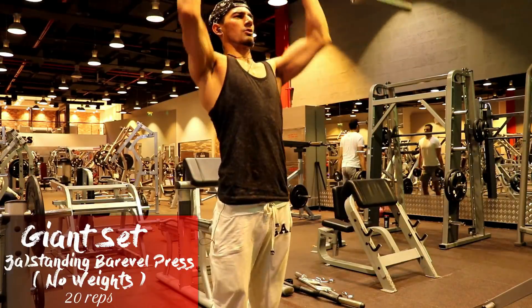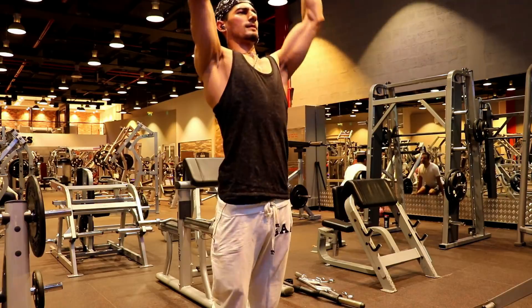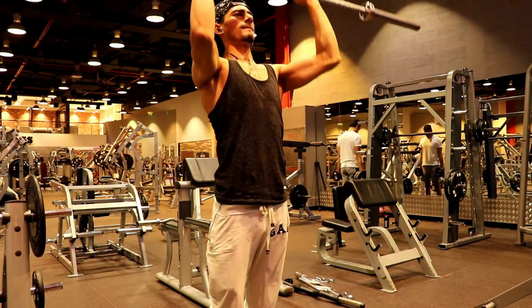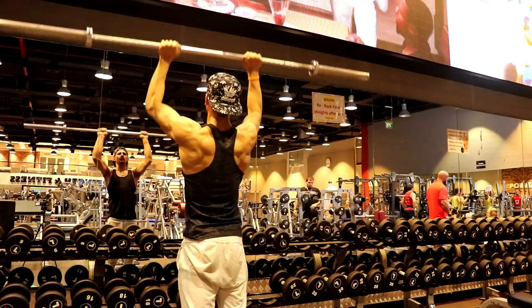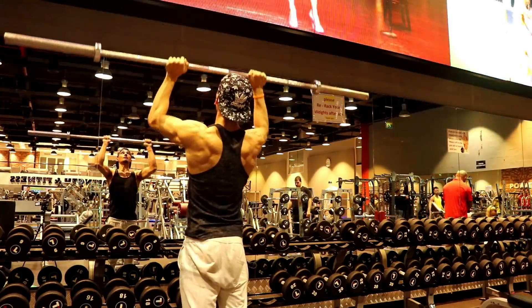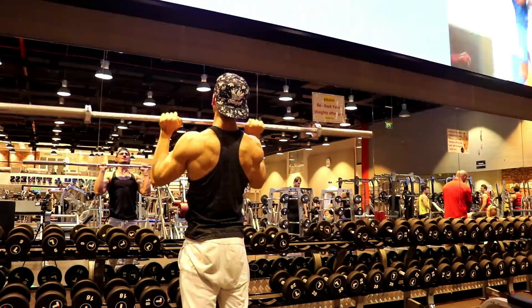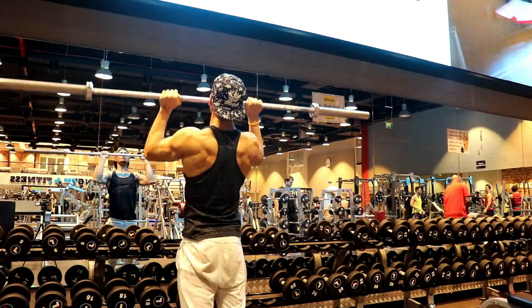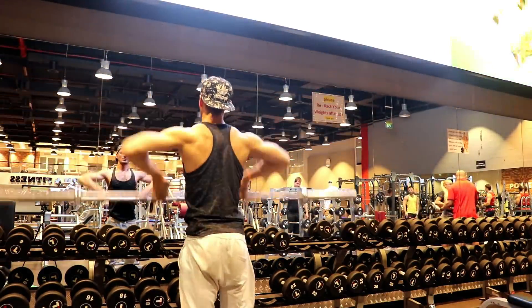The first giant set exercise is the standing barbell press. You can see here that I am using a free bar — try to use a free bar for this. When we perform giant sets, we do back-to-back exercises with no rest in between. That's why we use a free bar, and we have 20 reps here.